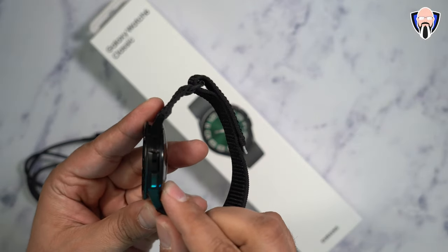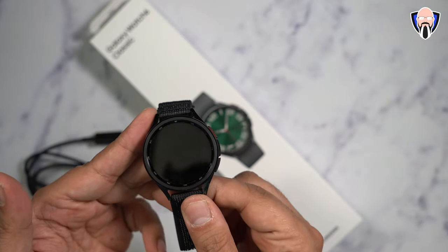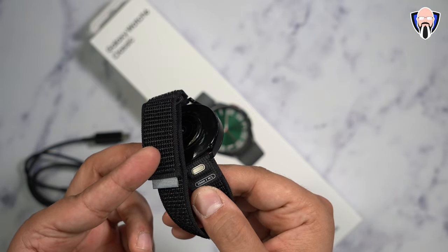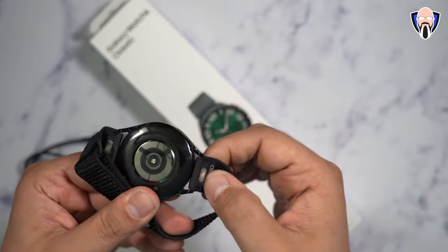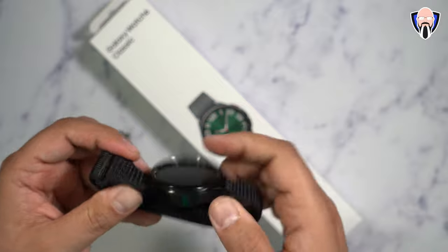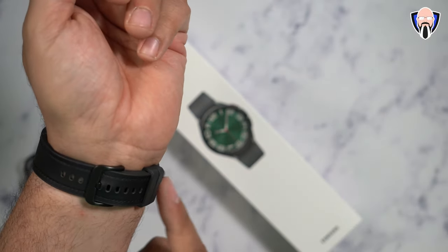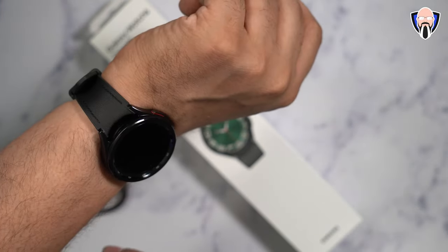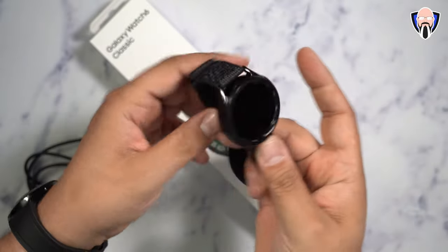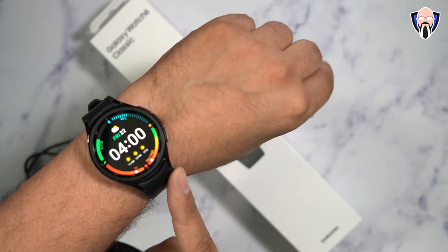For the configuration, we have two button configurations on the right side, a microphone and speakerphone so we can receive and make calls. The bands are replaceable — this is a 20mm band — and removing and putting it on is very simple. You just push the button and you're able to remove it. There's a fabric band included in the box that comes pre-attached, and I actually have two units since I purchased one before I knew I was getting one for review.